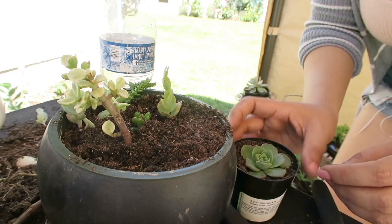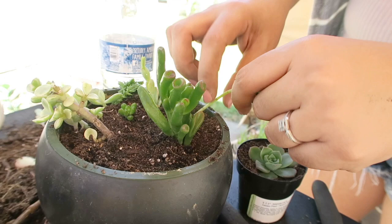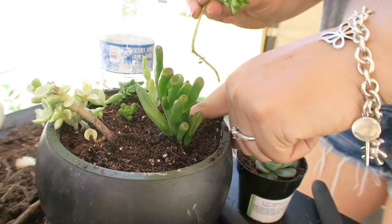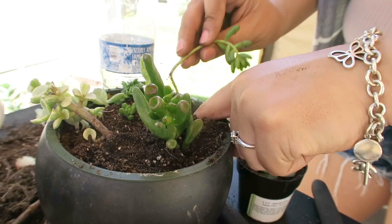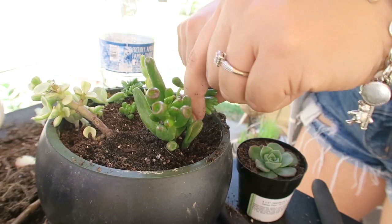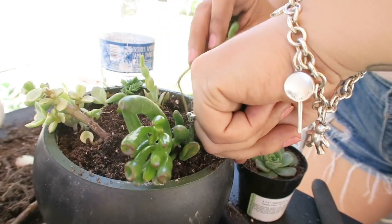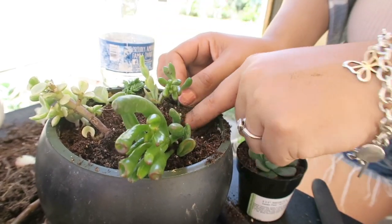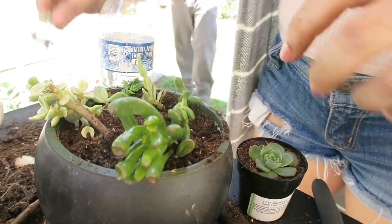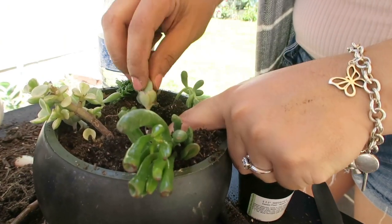Ya que esta es como un tipo florecita. No la voy a regar, la tierra tiene que estar sequecita. Las tenemos que poner en un área donde le dé los rayos del sol, pero que no le dé directamente el sol para que no se nos vayan a secar. Tiene que estar en un lugar donde le dé el sol así como aquí donde yo estoy — le da el solecito, pero no les da directamente. Y bueno, así sucesivamente lo vamos haciendo — lo pueden poner junto o separado. Esta nos va a tardar una semana en salir la raíz y ya nos va a servir como otra plantita.